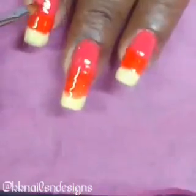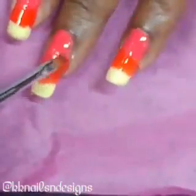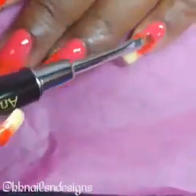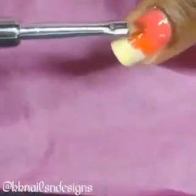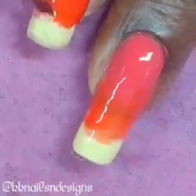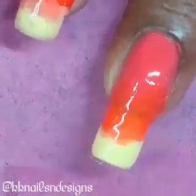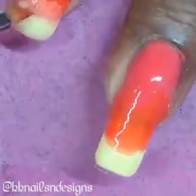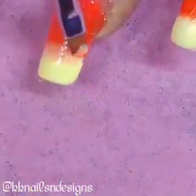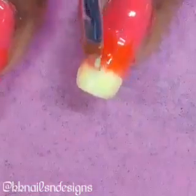One thing I think I discovered is when you're doing this type of method, the colors that you use originally need to be the same opacity. We know that Bio Seaweed Gel has some solid colors, some jellies which are kind of like a sheer, and then some glittery polishes and some very chunky glittery polishes. When you're using this type of method, you need to make sure that all of the colors are the same opacity. I think one of these colors was actually a jelly, so it took a little finesse to get it to look the way I wanted it to.